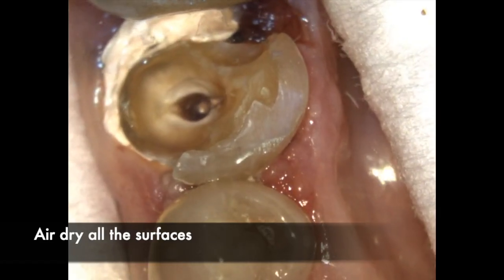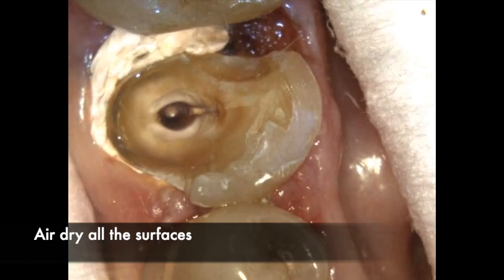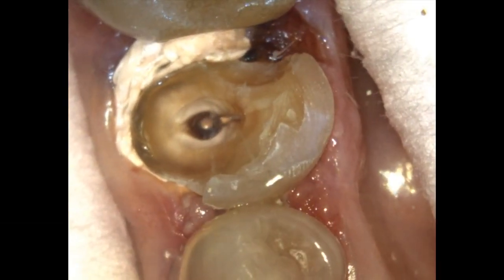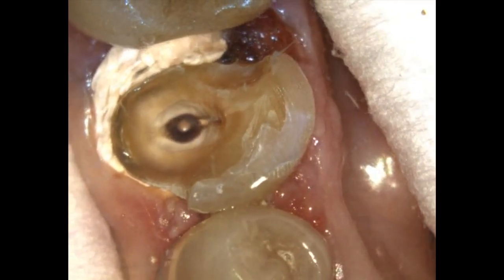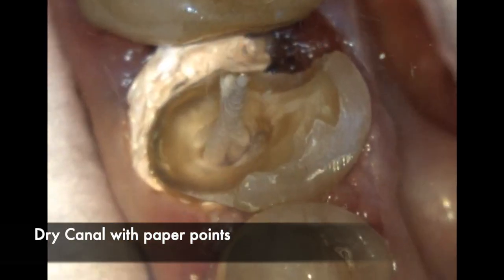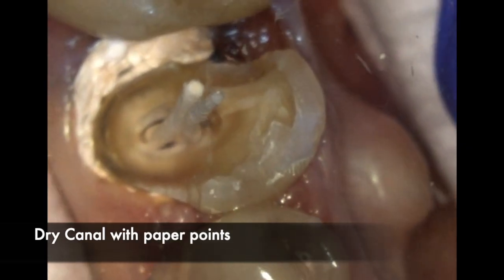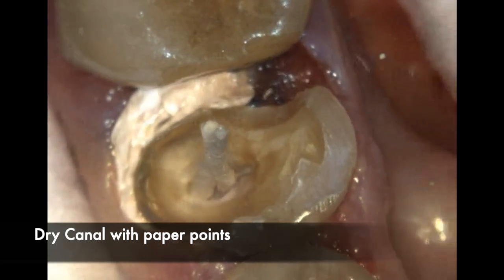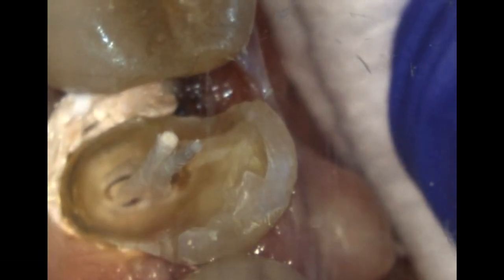Once all the surfaces are air dried, ensure isolation is being maintained — there is no bleeding in the area and no crevicular fluids coming out of the sulcus. Then use paper points to dry the canal and make sure the canals are completely dry before you start the bonding process for the post and the buildup.